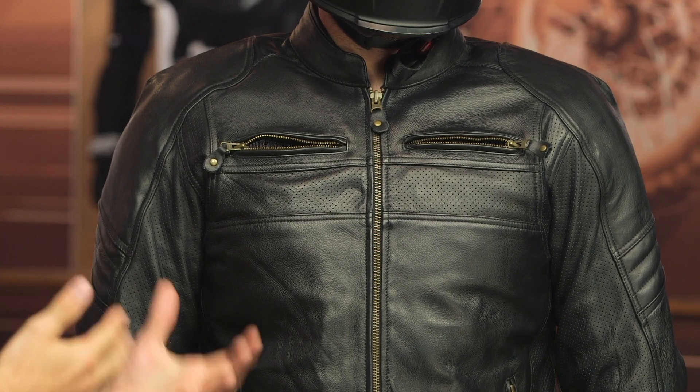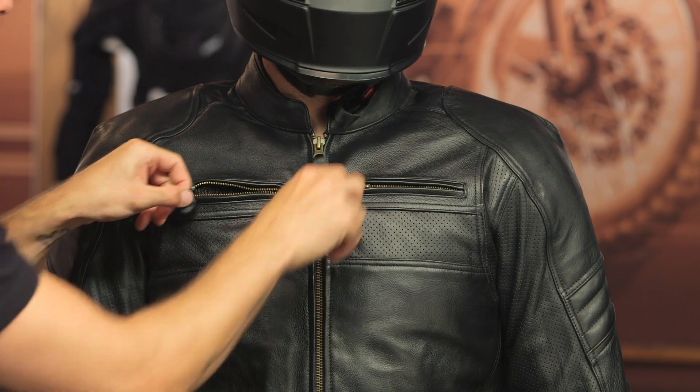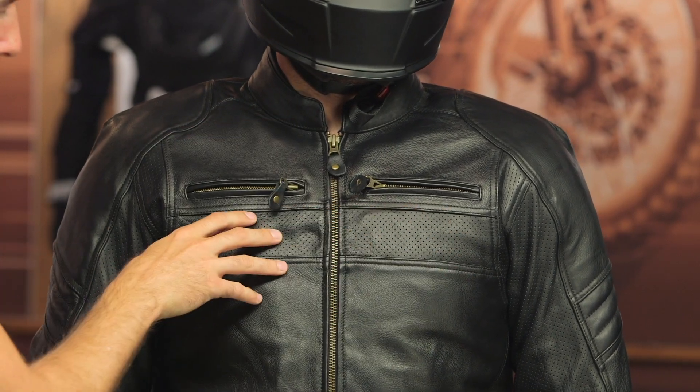Keep in mind there is a thermal vest in here, so if you don't have that removed, the airflow is not going to go directly to the body. Remove that thermal vest and you're going to maximize that airflow. Working our way down, you can see a little bit of perforation across the chest, and we do have two hand warmer pockets as well as some perforation on the side.